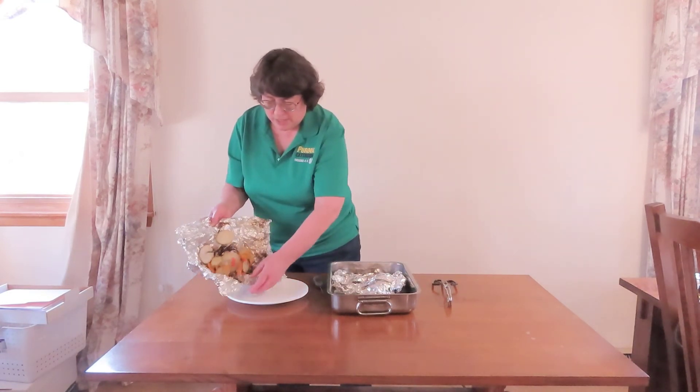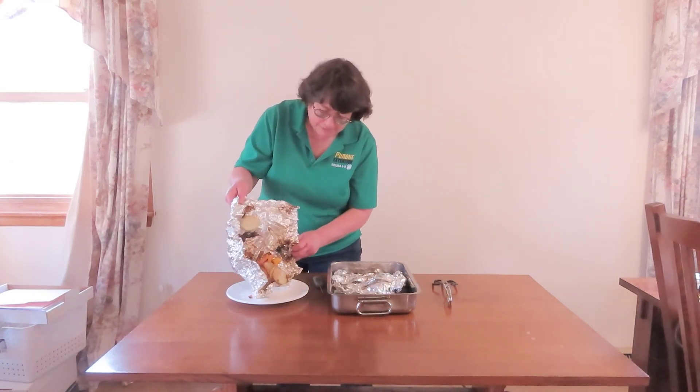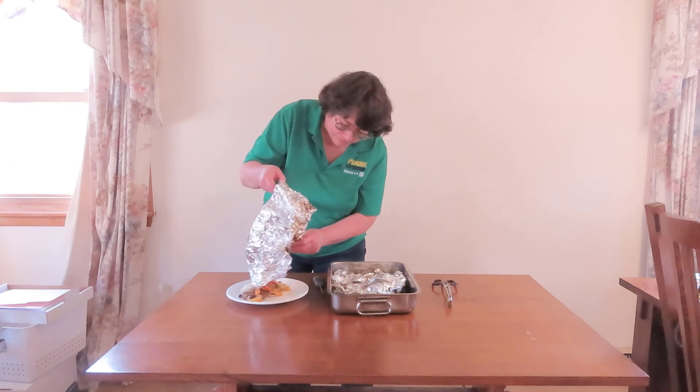Simply take your meal and add it to a clean plate. Doesn't that look yummy?